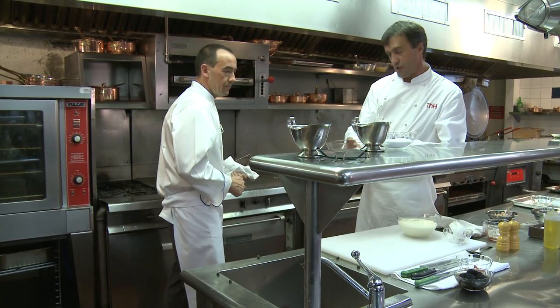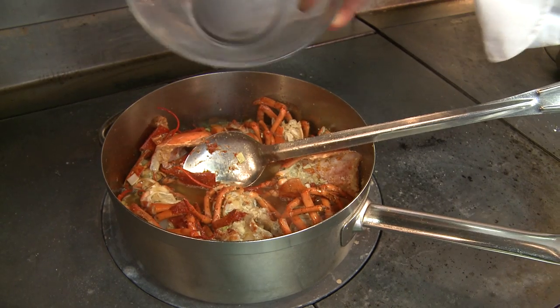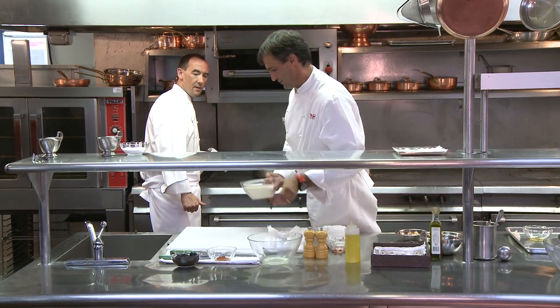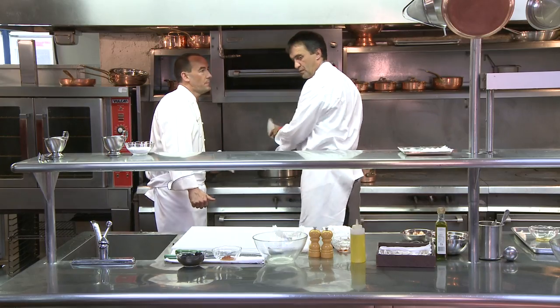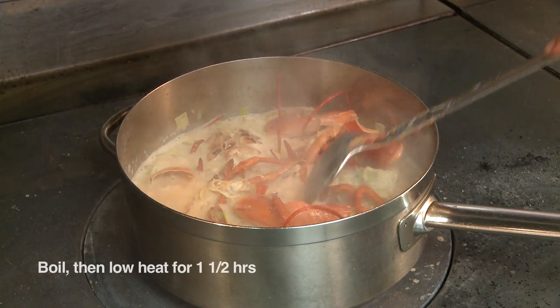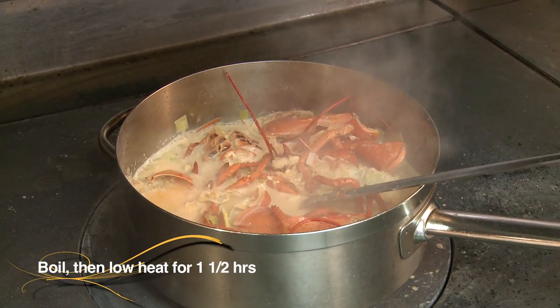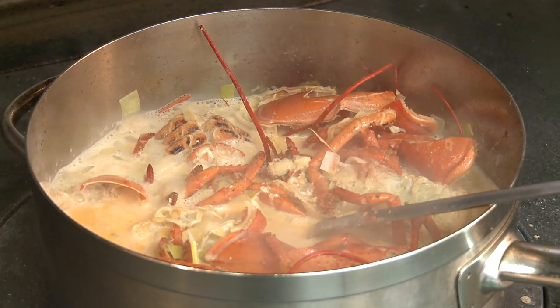Now we have the chicken stock — put the chicken stock on top, then the heavy cream. We're going to bring it to a boil and afterwards cook on low heat for approximately an hour and a half, so we can take advantage of getting all those flavors out slowly. It needs that time.